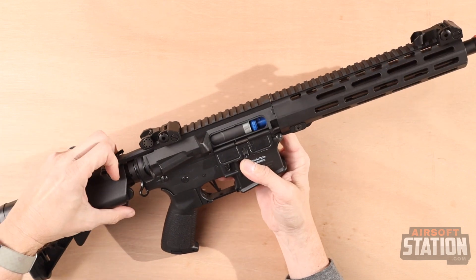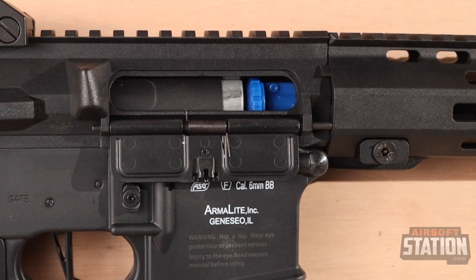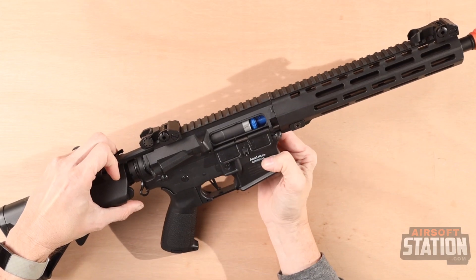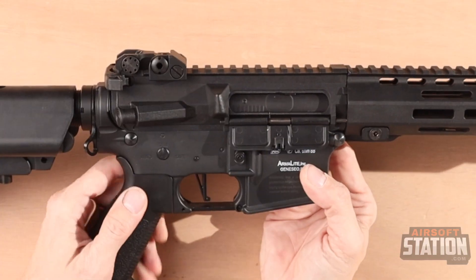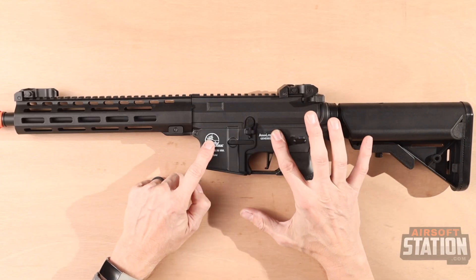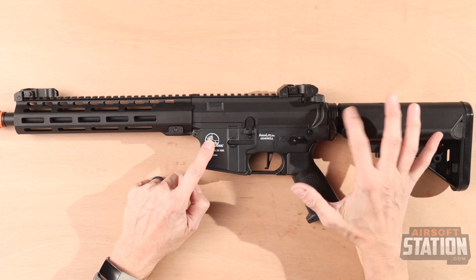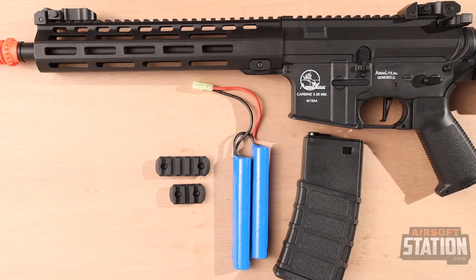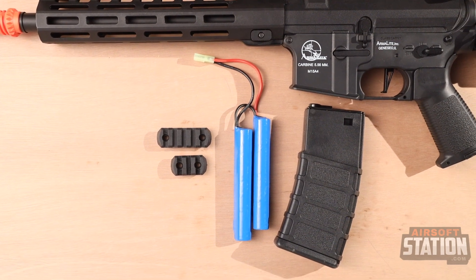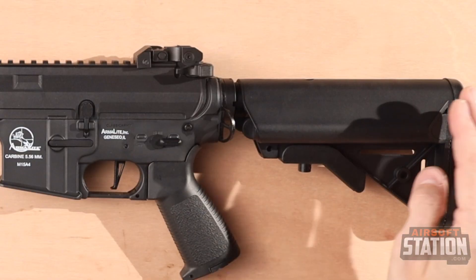Pulling the charging handle back reveals the rotary-style hop-up — adjust up for more hop and down for less. A straight trigger is also included. The rifle houses a V2 gearbox with a quick-change spring system. A battery and charger are included with this product; the rifle uses a 9.6-volt or 7.4-volt nunchuck-style battery which fits into the rear of the stock.